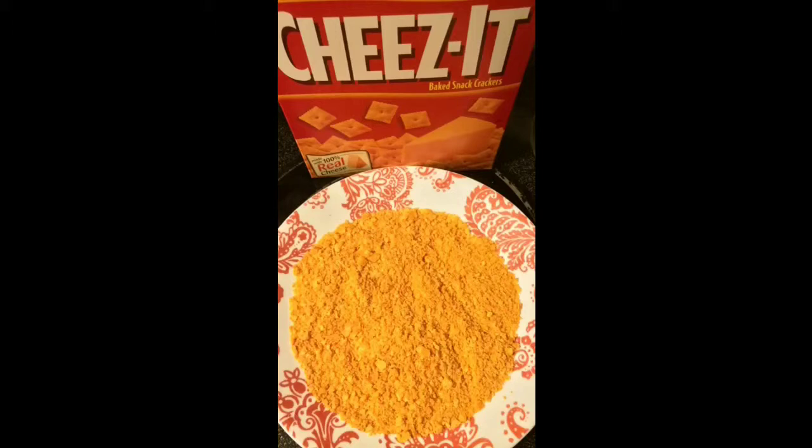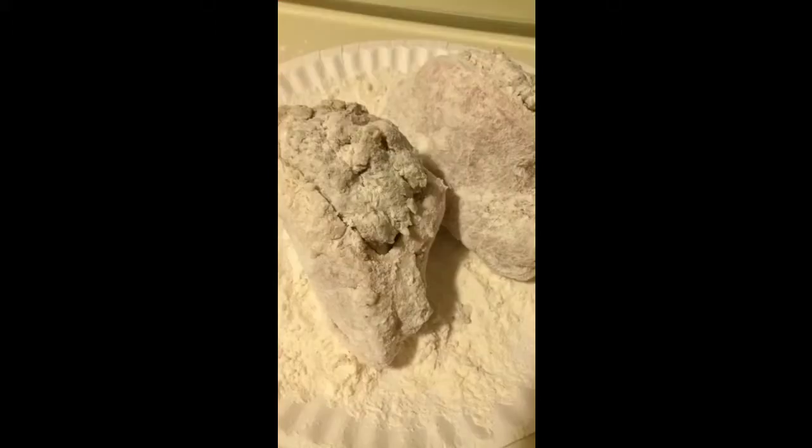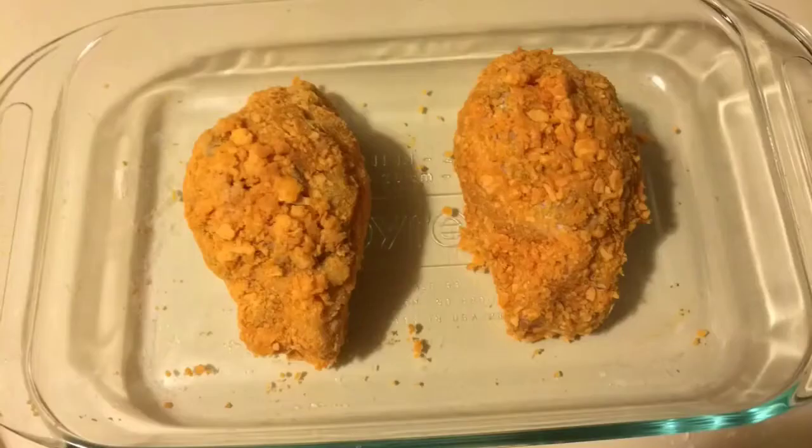Then you're going to take Cheez-Its and put them in a freezer bag and smash them up to fine granules. Then you'll take your pork chops and put them in flour — this gives the batter something to stick to. Then you dip them in your egg and roll them in the Cheez-Its.